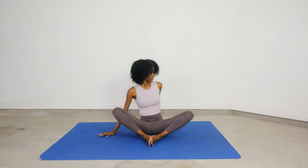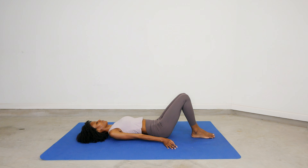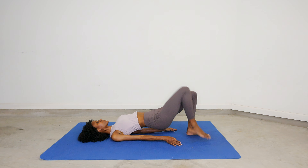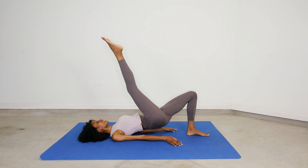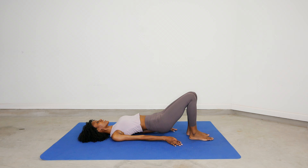You guys are doing a very good job keeping your energy up high. Now we're going to go into a bridge pose. Lift your pelvis up to the ceiling, ground your feet, and this is active — we're going to lift one leg up and down. Lift your leg up and then back down, and we're just going to work on this side until we switch to the next side.